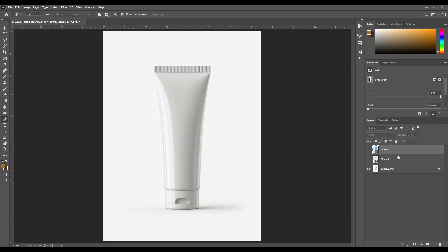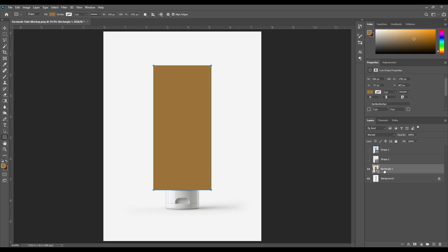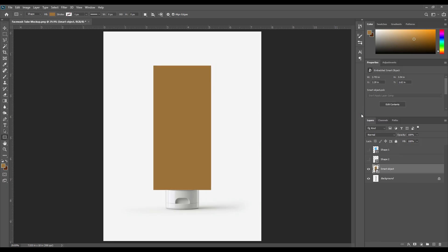Turn off the two layers. Now select the rectangle tool. Right-click here, select rectangle tool, and draw a rectangle. The rectangle one layer is here. Change the layer name to smart object. Right-click on the layer and select convert to smart object.